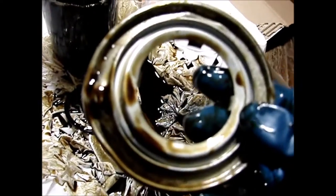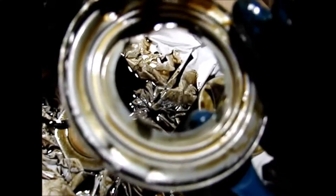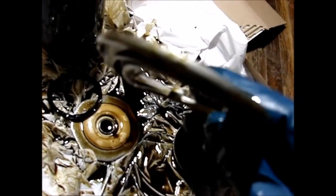Here's the outside ring. Here's the inside. I just used a screwdriver and a hammer to whack along the circumference of it and get it out.